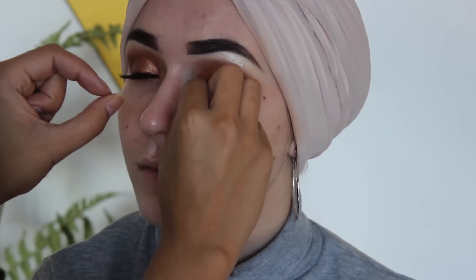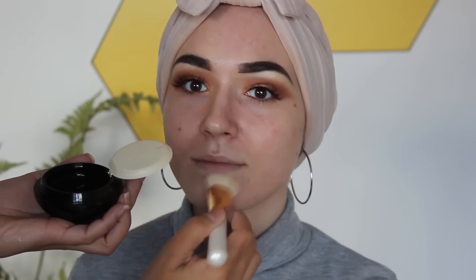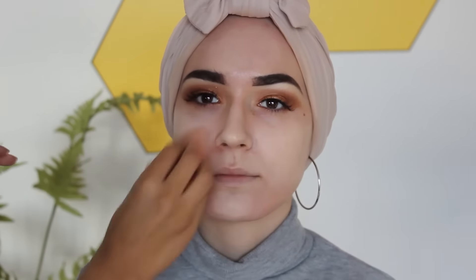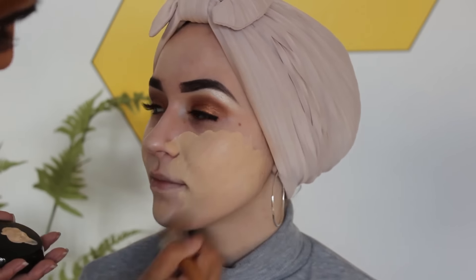Now applying the Illamasqua Hydra Veil primer. She's just using the TV stick by Cryolone in shade one, the lightest shade, just to cover up all my redness and any imperfections. Now she's applying my foundation which is the EX One in shade 2.0.